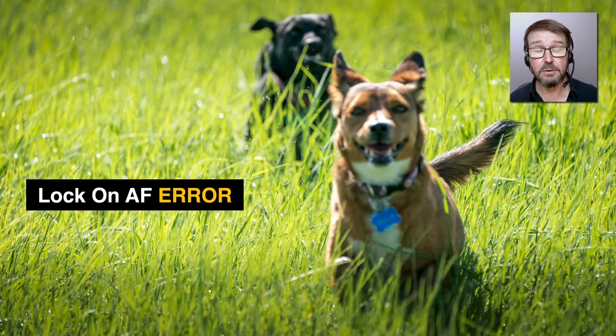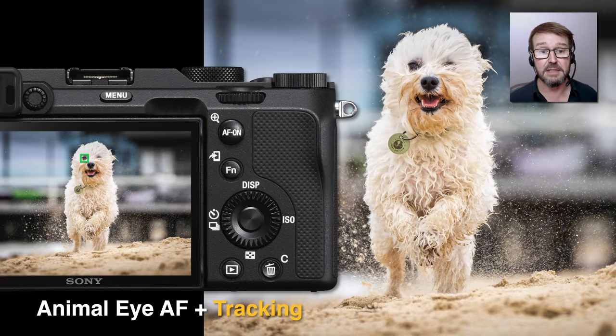The older algorithm for tracking on previous camera models was called lock-on AF. It would occasionally jump ship — instead of tracking your subject, in this case a dog, it would start tracking nearby subject matter such as the grass itself. I typically advised people not to dive straight into lock-on AF, but to use the wide focus area and then move to lock-on AF only if there were likely to be obstacles passing in front of the primary target.